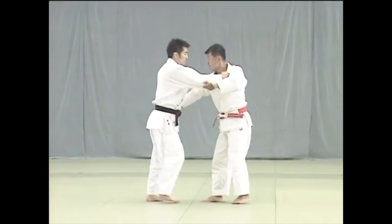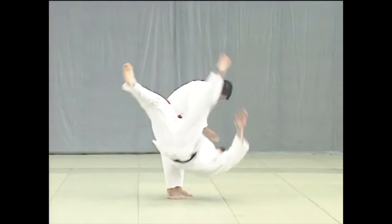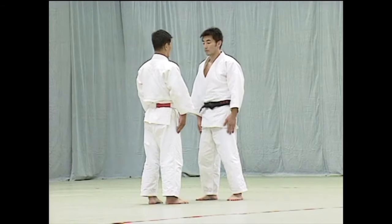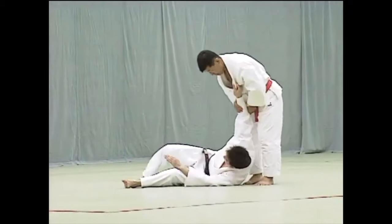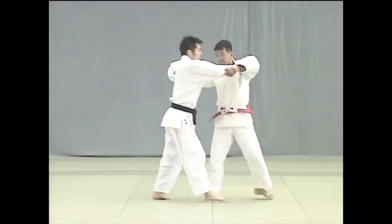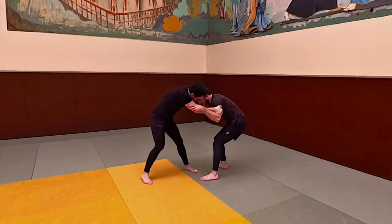You have to understand the difference between over and underhook. With the underhook you can pull and get someone unbalanced forward, which is important. With the overhook you can press down and forward, which will get a far better result in terms of unbalancing someone. So uchimata in no-gi is far better with an overhook because you have a lot more control and you unbalance better. But if you want to do a seamless transition, it's better to have an underhook for the pass.